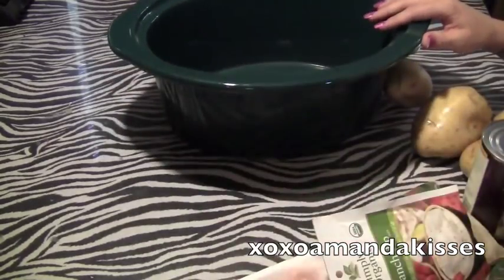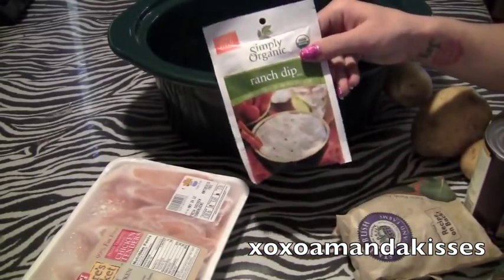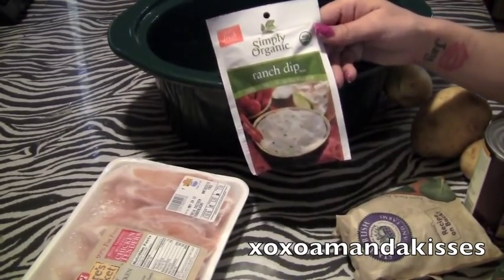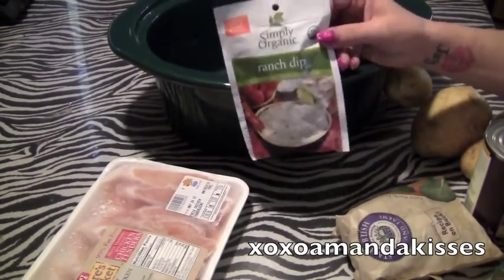What it's going to be is chicken. We're going to do some ranch chicken, and you just need a package of chicken and some ranch dry seasoning mix. I normally used to get the Hidden Valley, but I'm going to try this Simply Organic out, but you can use whatever dry powder seasoning you want.